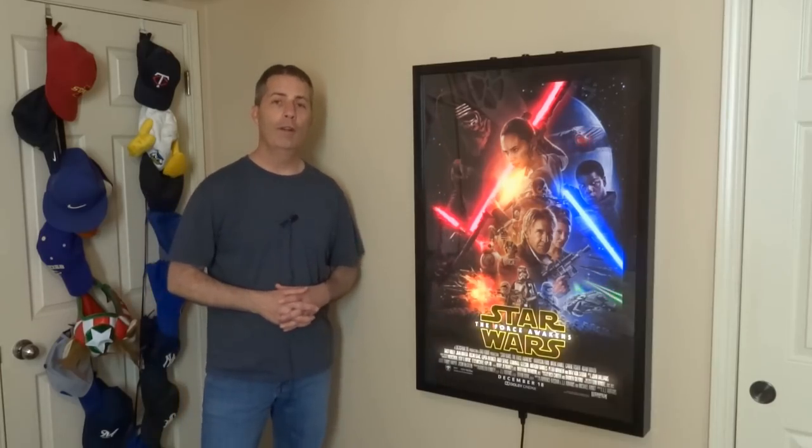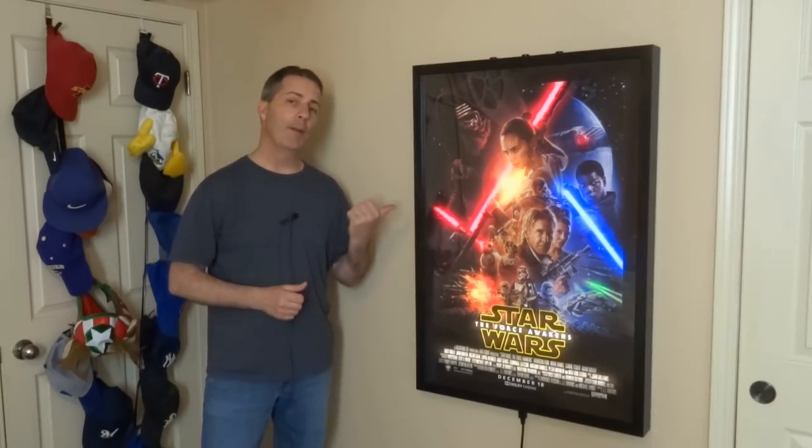Hi, I'm Steve with Making at Home. Today I'm going to show you how I built this animated movie poster using an Arduino board and a ton of LEDs.